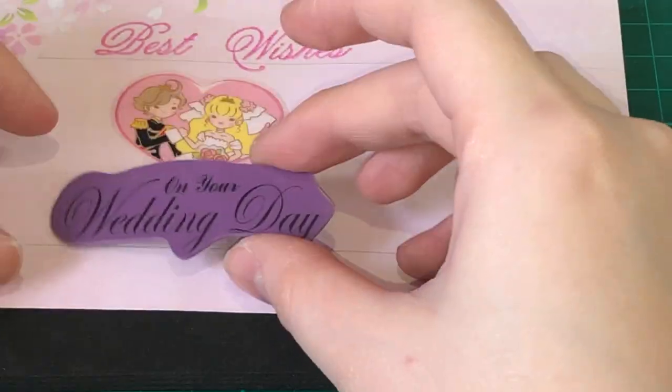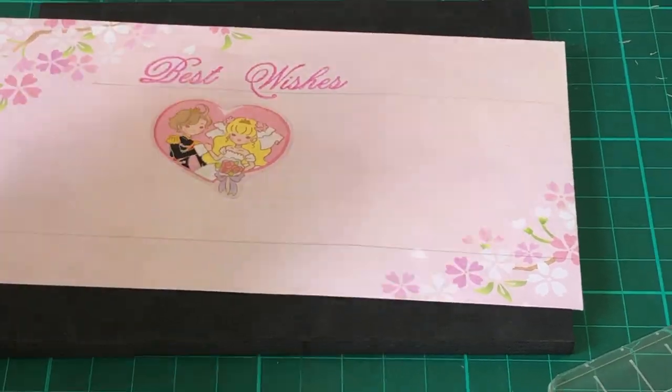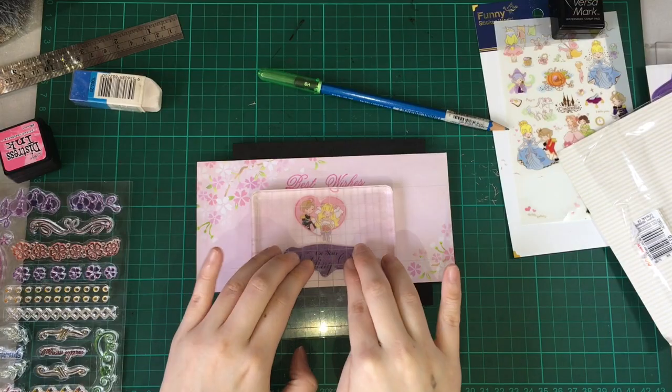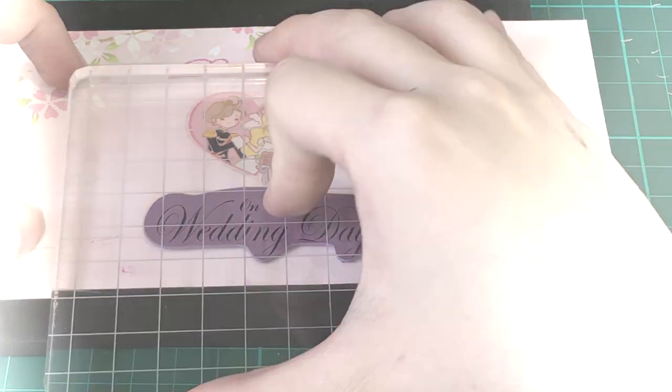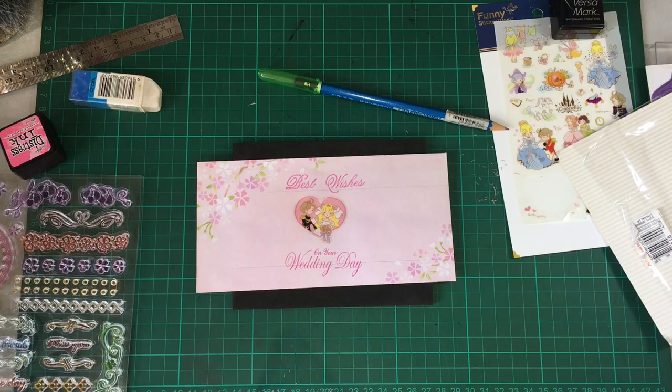So I'm using this 'on your wedding day' rubber stamp — same Distress Ink, Pink Raspberry. Hopefully I get this again in one try. Here goes nothing! Great! Got it in one try!